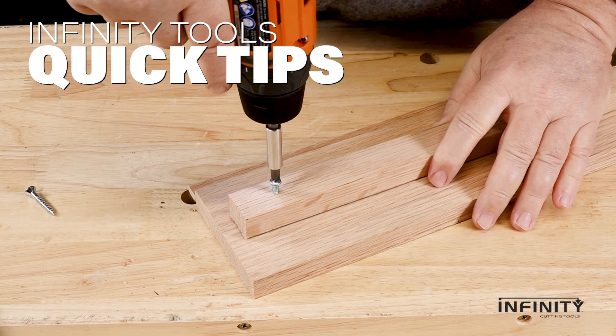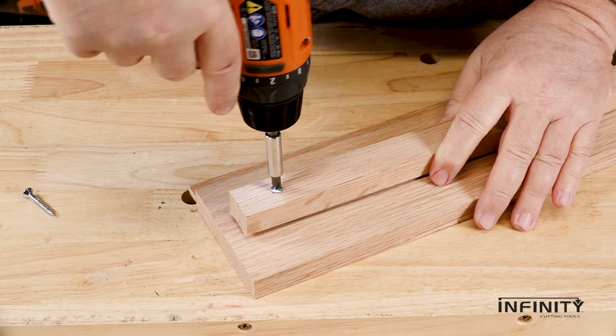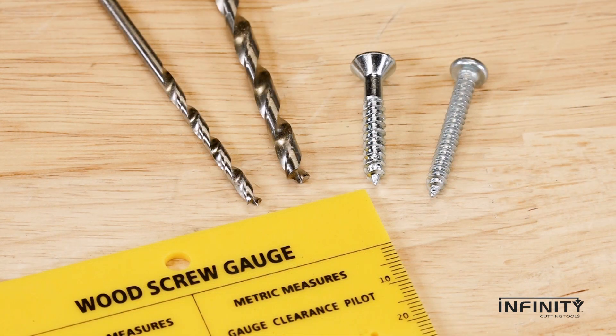As easy as screwing two boards together. Well, not always. Pilot holes and clearance holes will go a long way to making things easier.